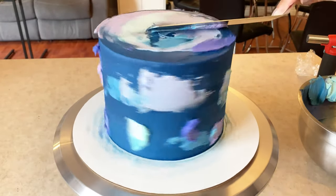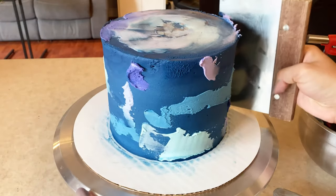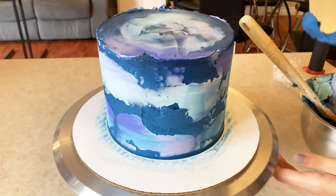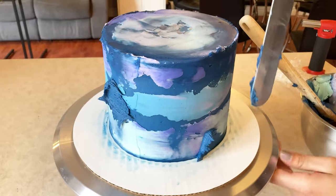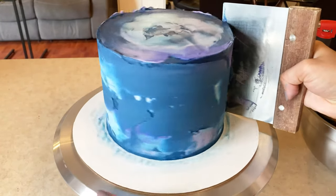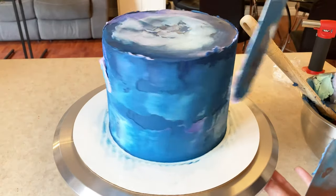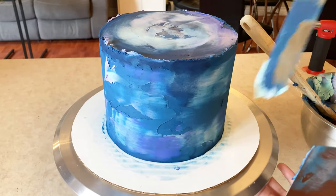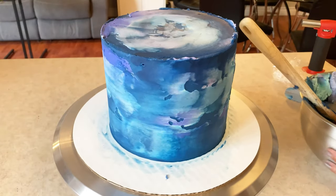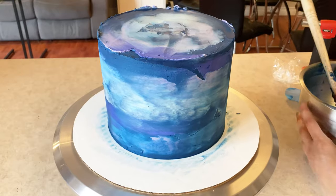Once I finished putting on all the colors, I started to scrape with my offset and bench scraper, just trying to smooth out the texture of the cake. Since my cake had been chilling in the freezer after I stacked it, the buttercream did start to get a little cold after I masked it, which is why it's not spreading super smoothly. I have a little blowtorch which I was using to heat up my bench scraper, causing the buttercream to melt a little bit and blend together.